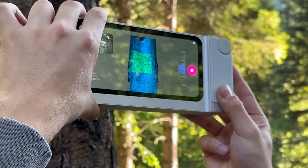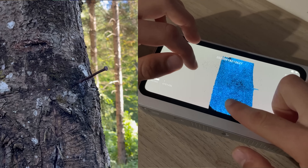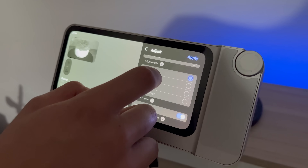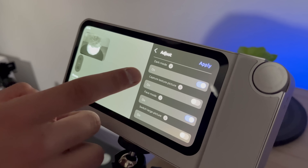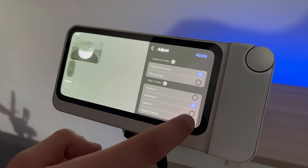That means scans come out sharper, cleaner, and more reliable. On top of that, it's got two power modes: Class 1, which is safe for everyday use, and Class 3R, which gives extra strength for scanning tricky darker materials without sacrificing accuracy.